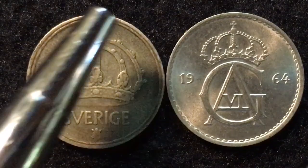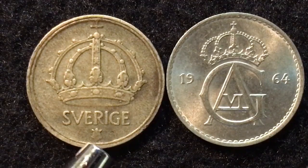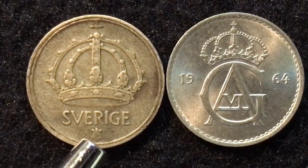On the back of the silver 1944 coin, there's a crown, then it says 'Sverige' — or Sweden — and at the bottom there is a mint mark.